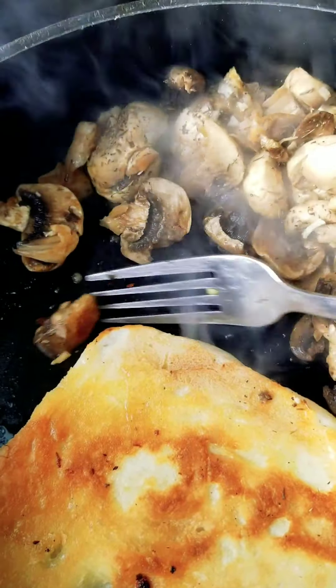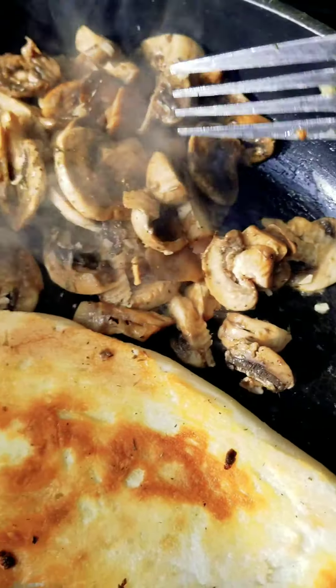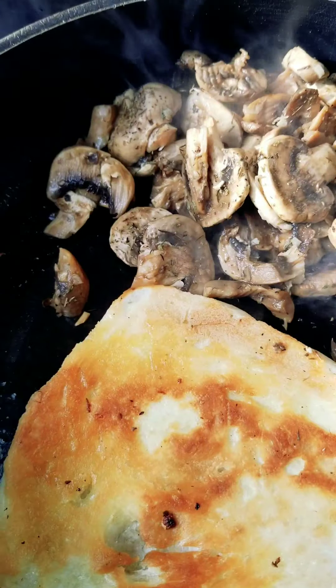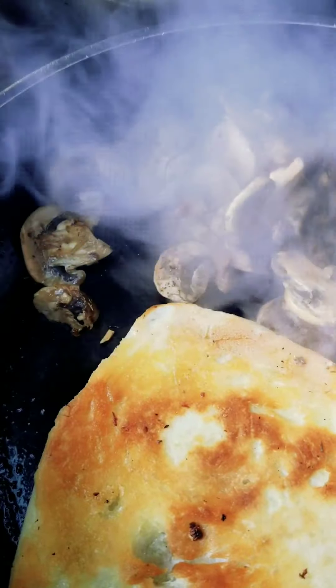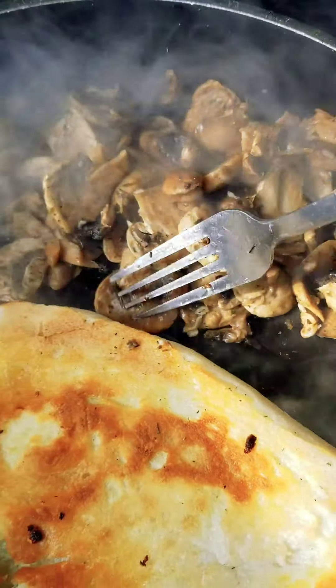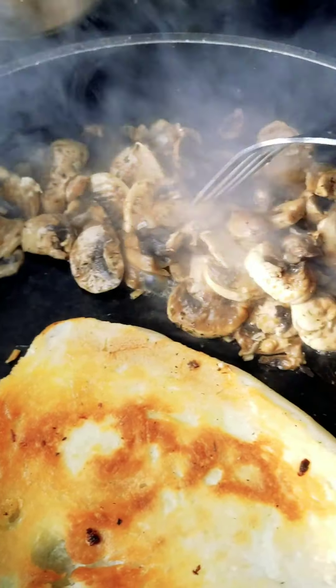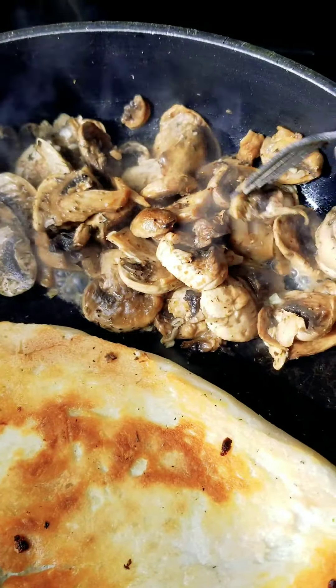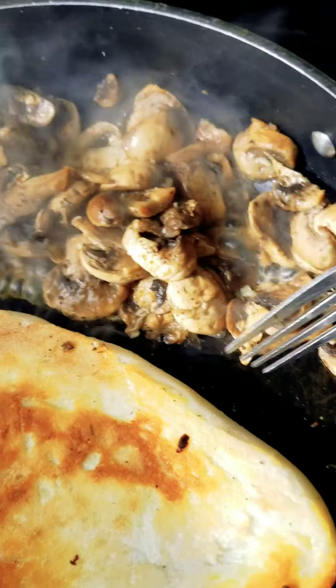All I did with these mushrooms is add some minced onions from the seasoning container and some dried thyme. I'm gonna add black fungus to it — it's just another dried mushroom. It's really helpful; I'm gonna add that to it after it soaks a little bit longer in the water.